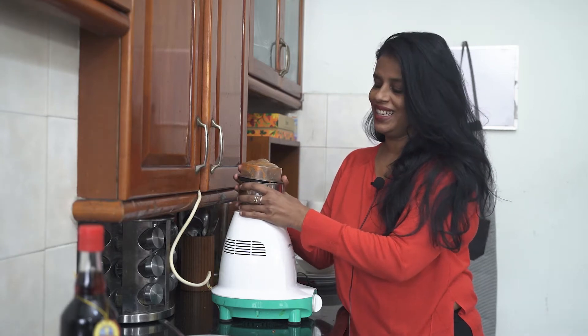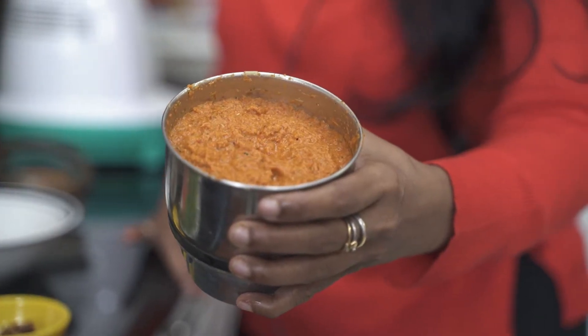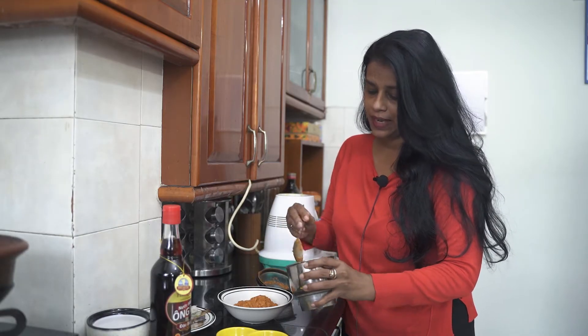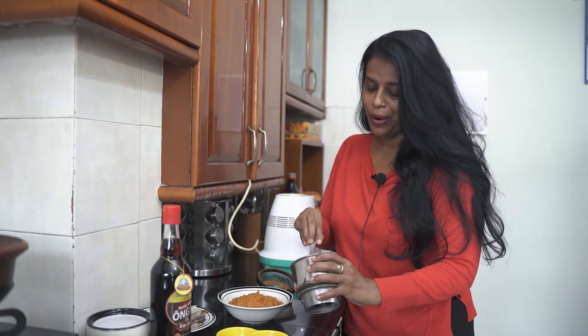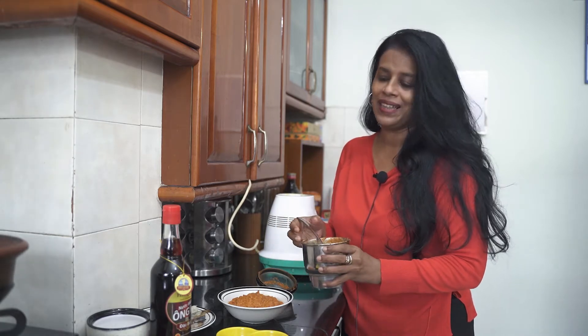So here we are, our Thai red curry paste is ready — isn't it amazing? We need just 2 or 3 spoons of this paste. You can bottle up the rest and put it in the fridge or freezer, and every time you want to make a Thai curry, you can just take some of this paste and make the curry.